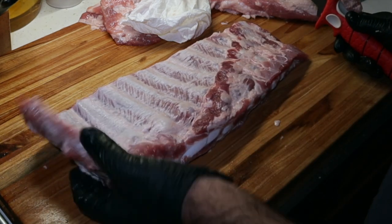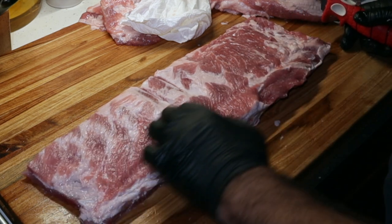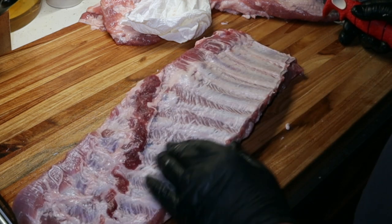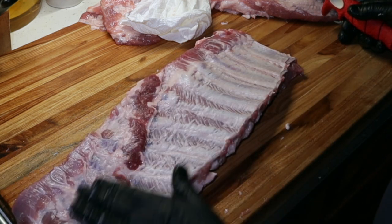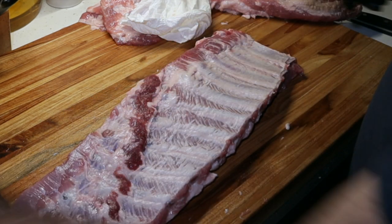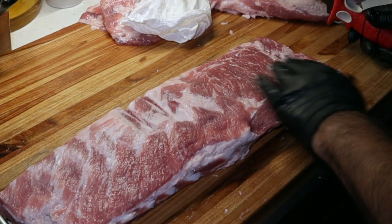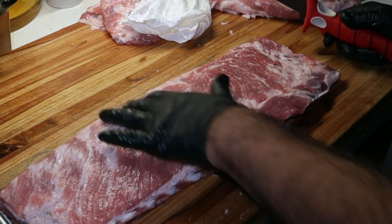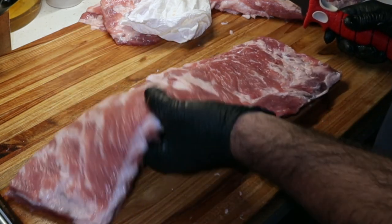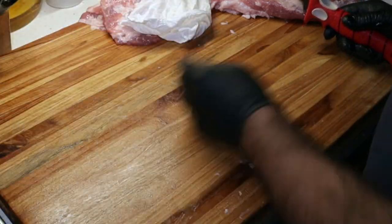That's pretty much a St. Louis cut rib. I probably could have cut a little more off this chine bone or the rib tip bone, but that's all right, we'll leave it just like that. There's a little bit of fat here — take as much off as you want. That'll mostly render. This was a funny rib — it had that pocket of fat in between that bone. So we got rid of that. That's it — that's a St. Louis cut spare rib.